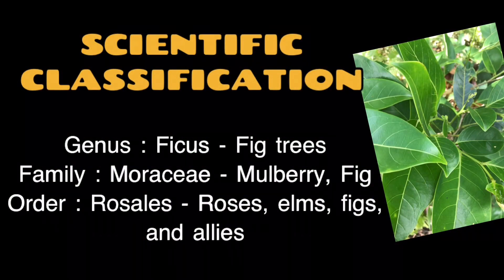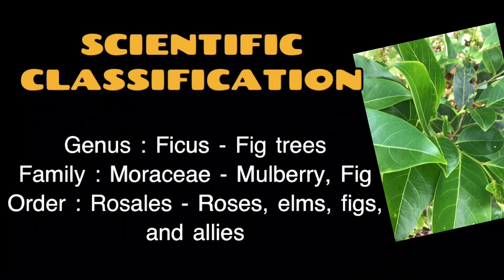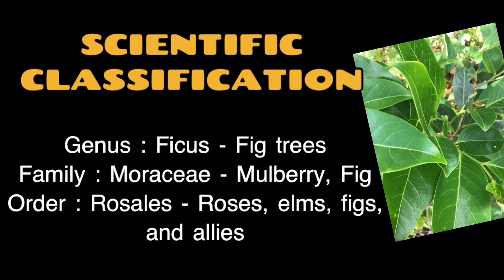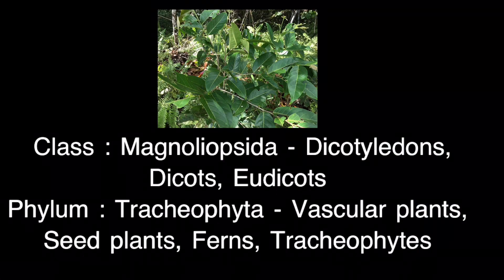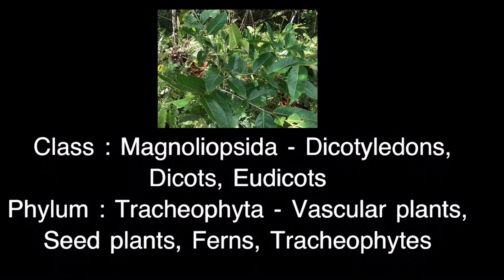Scientific classification. Genus: Ficus — fig trees. Family: Moraceae — mulberry. Order: Rosales — roses, elms, figs, and allies. Class: Magnoliopsida — dicotyledons, dicots, eudicots. Phylum: Tracheophyta — vascular plants, seed plants, ferns, and tracheophytes.